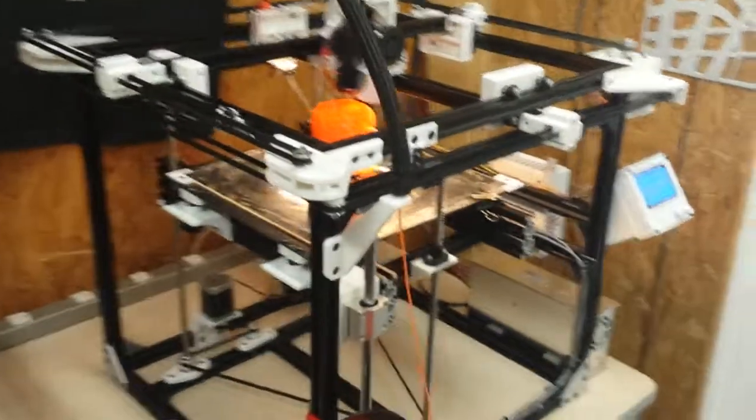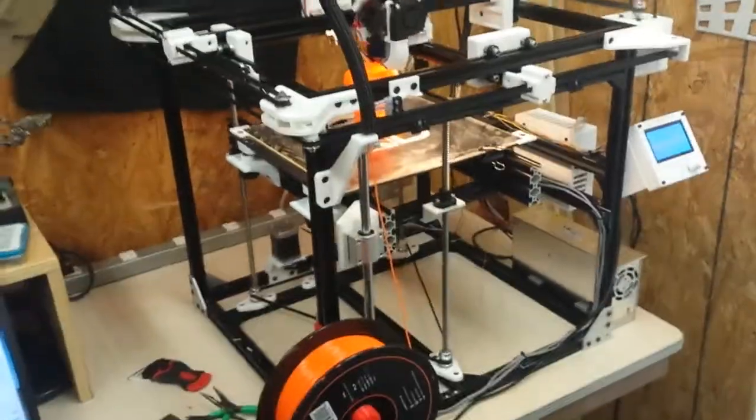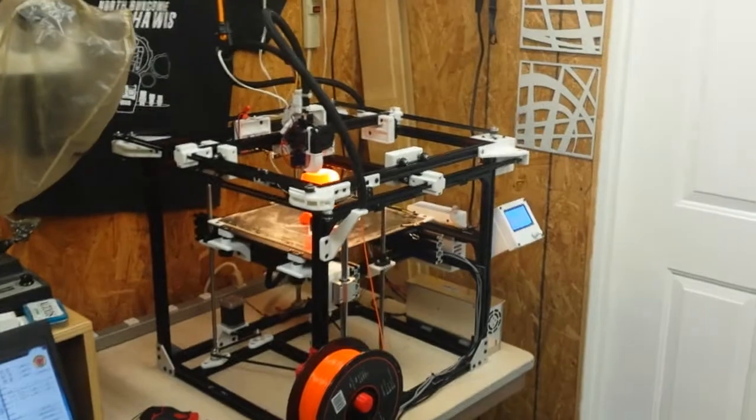Hi again. This is a follow-up on the previous videos I've had about the X-Drive 3D printer. You can see an overall view here — let me back up just a little bit more.